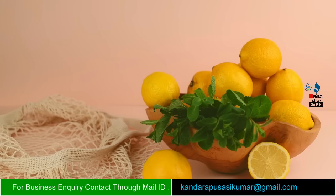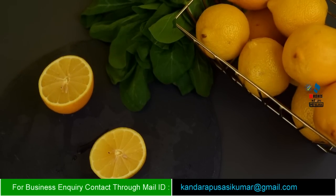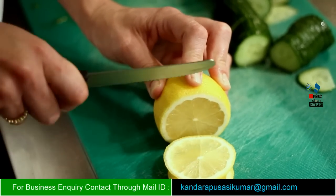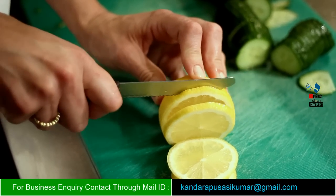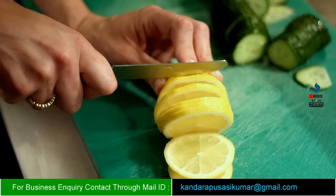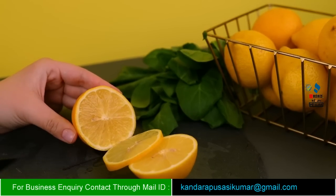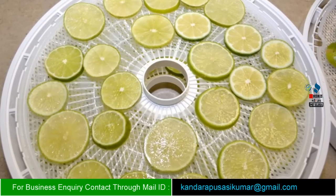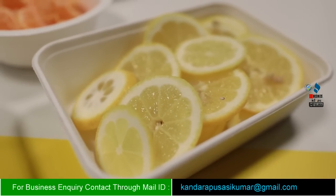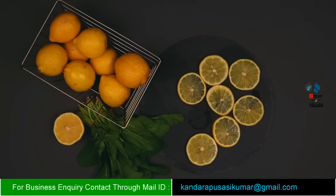We are going to use green color limes. We have 20 kg. We cut from two sides — we cut pieces in a round shape. When we start to cut pieces, the seeds are removed. We cut little pieces, then dry the lemon slices for 10 to 15 days.